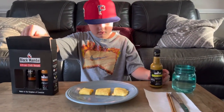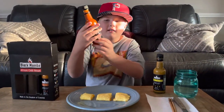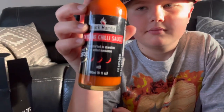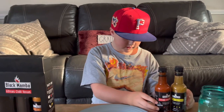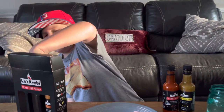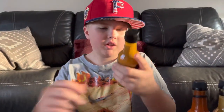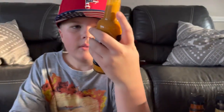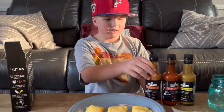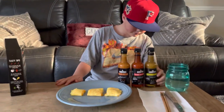Our second one is the cayenne chili sauce. And then our last one — I don't even know what this pepper is, or if it's even piri piri — but it's the piri piri sauce.